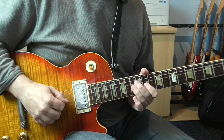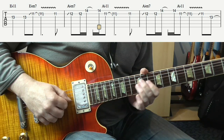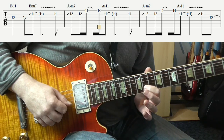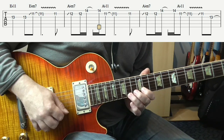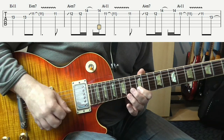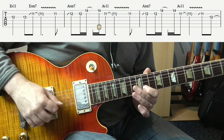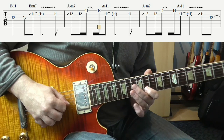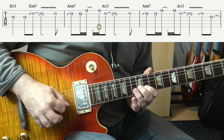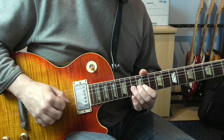Then we're into pretty much the first phrase again: 13, 13 on the G, slide into 11 on the B with vibrato, then repick the 11. And then this phrase again — slide 12, repick it, 14 on E, repick it, down to 11 again, repick 11. Then again that same phrase — slide into 11 on the B, 13 on the G.